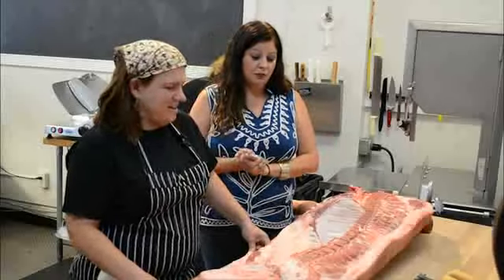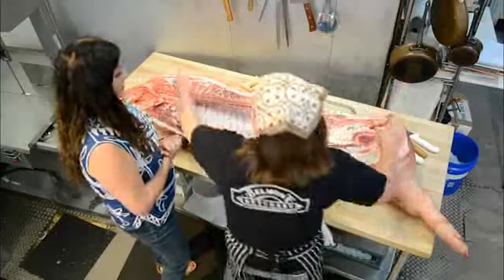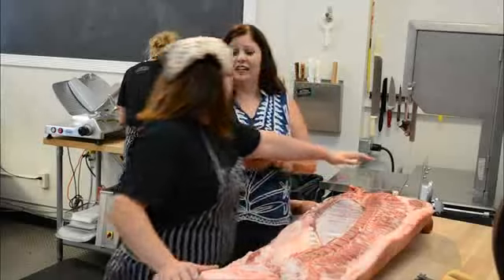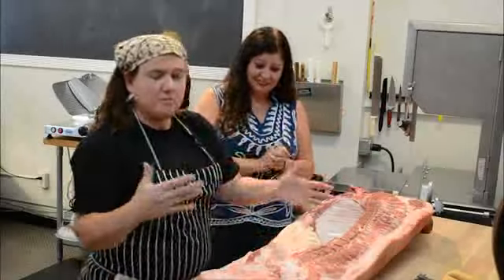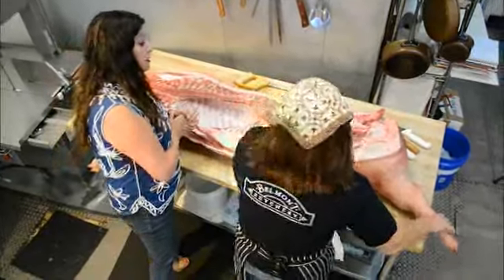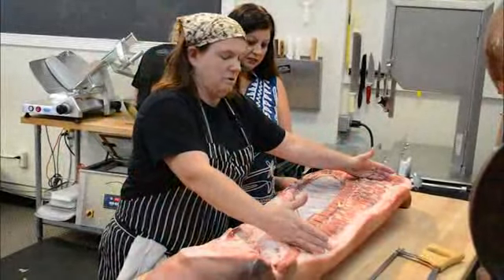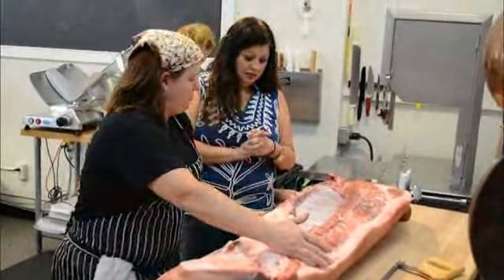All right, what's the first thing we have to know when breaking down a pig? Well, the first thing you need to know is that this is the tail and this is the head. Basic anatomy: ham, meaning leg, shank, trotter — and the loin section runs all the way from shoulder to hip.